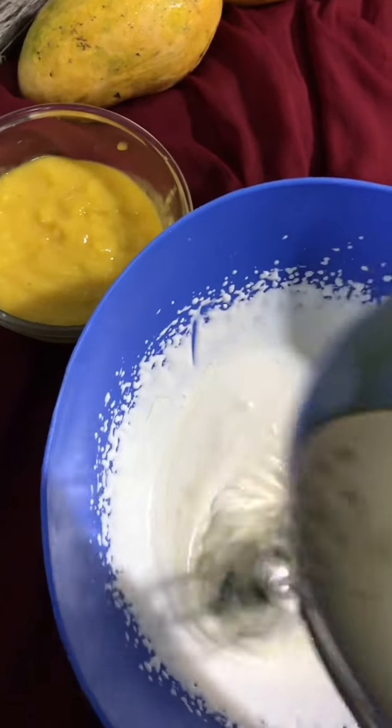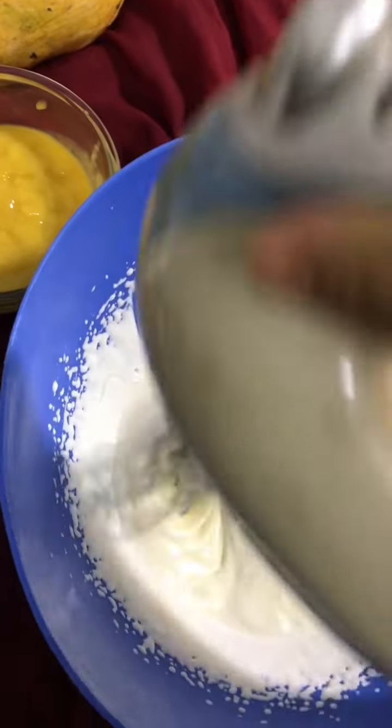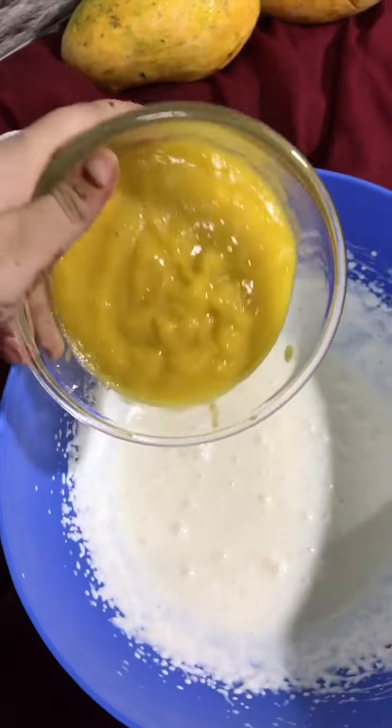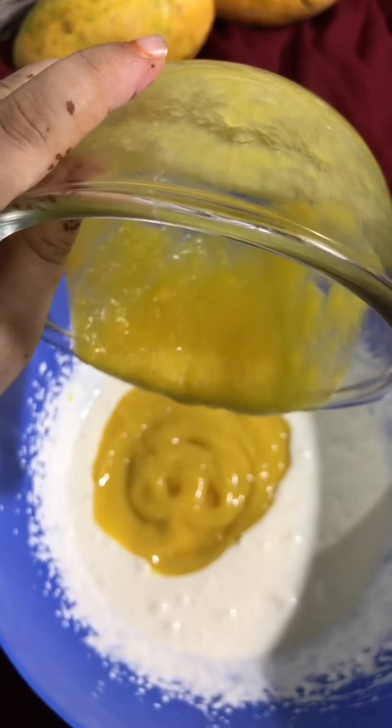After beating it, I will add 1 cup of mango puree. If you want, you can also add mango chunks.